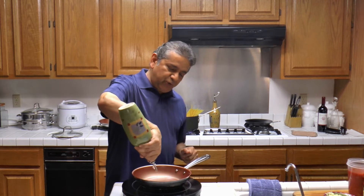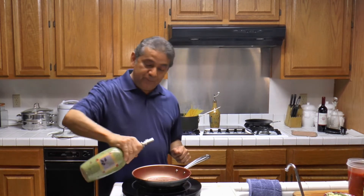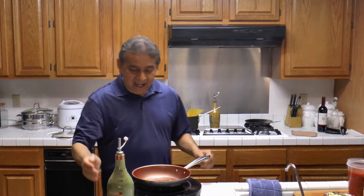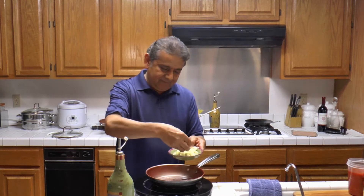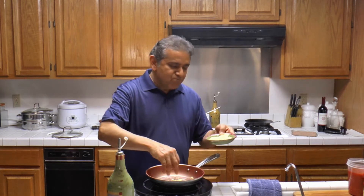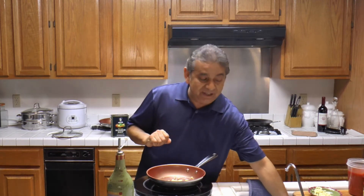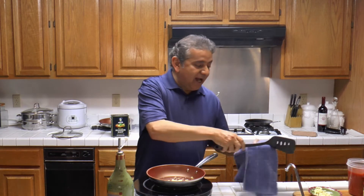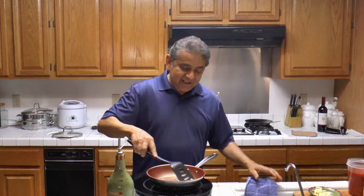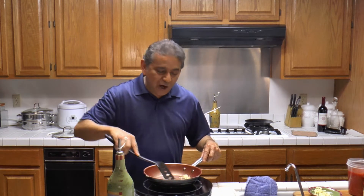First I am going to go ahead and add a little bit of olive oil and I am going to be roasting garlic. The smell of garlic is unbelievable. I highly recommend it. And now I am going to go ahead and stir it a little bit — roast the garlic.